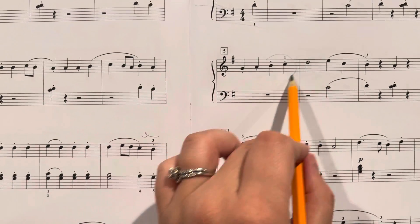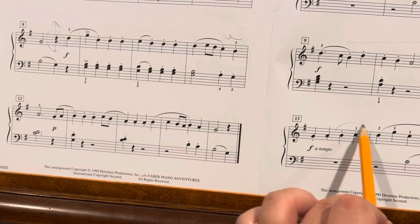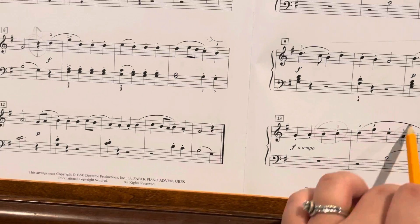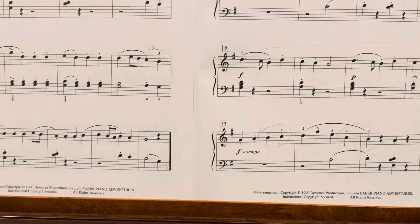And that happens again here and here. And then you stay, and then it happens one more time and then you end there. So again, your right hand moves and your left hand stays in the same place.